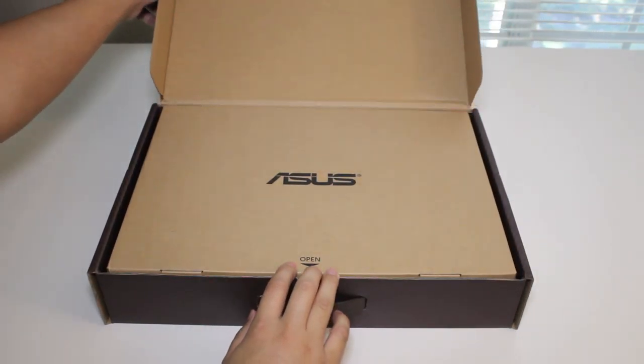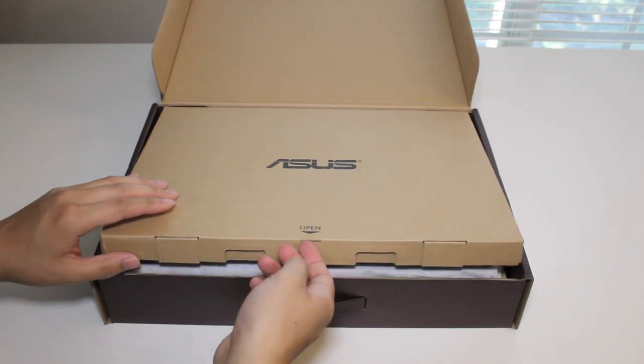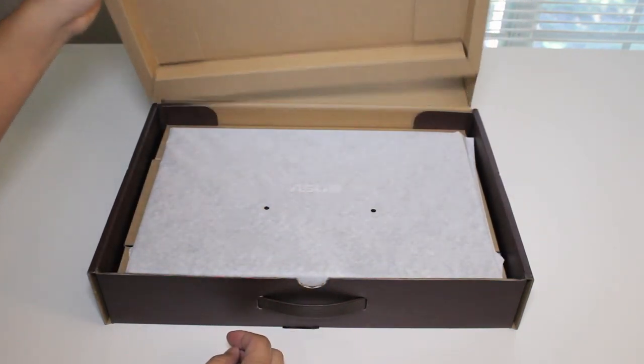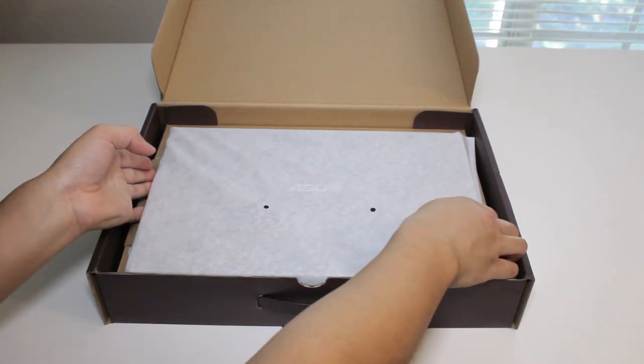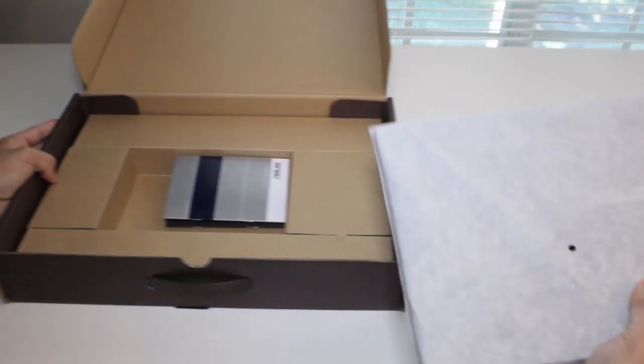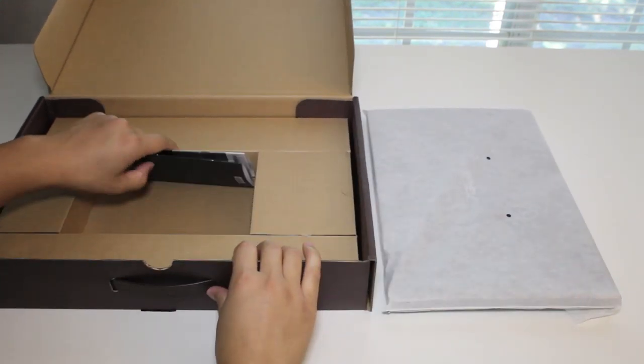Alright, let's go ahead and get started with the unboxing. Right away we see the Asus logo on top. Let's see what else we have on the bottom. Let me go ahead and put the laptop aside and see what else is inside the box.